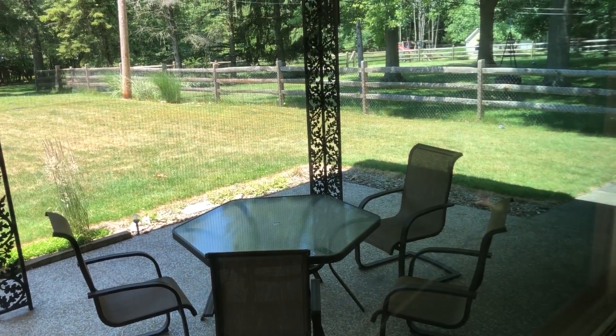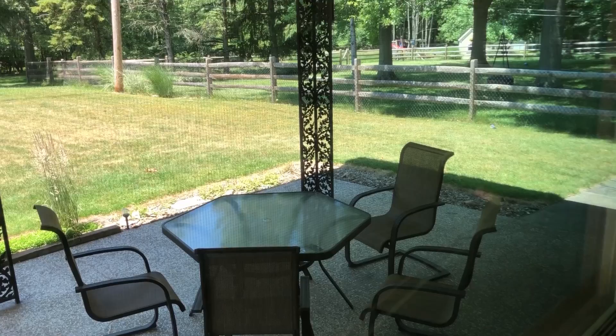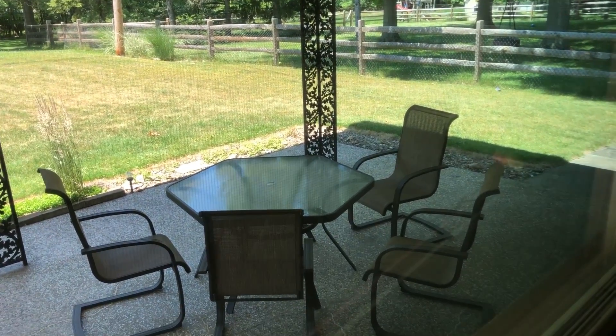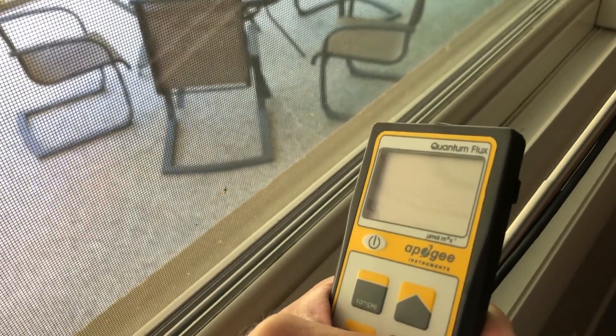So it is a mid-summer day. It's very hot and basically the peak of the day. The sun is at its highest point and what we're going to do is take the quantum power meter here from Apogee.